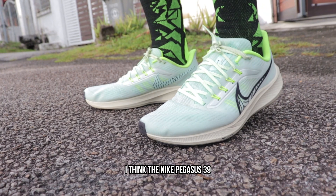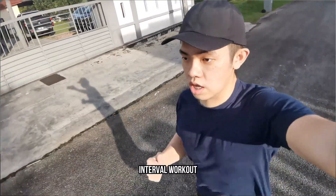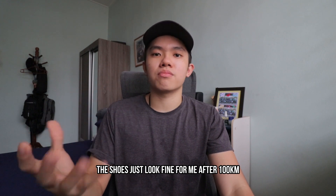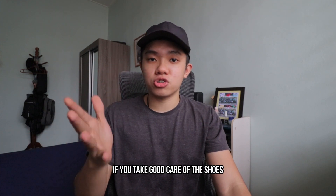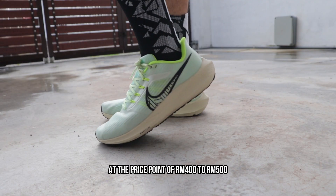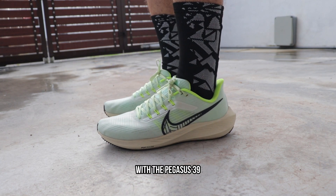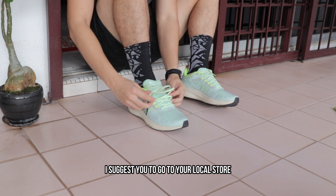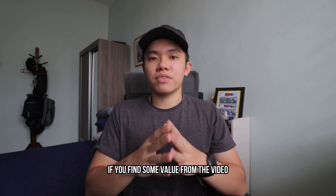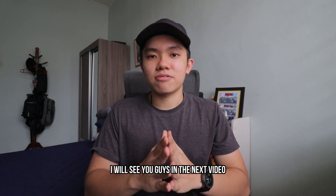To summarize: if you're currently looking for a running shoe, I think the Nike Pegasus 39 can be a great fit for your daily training. You can do easy runs, interval workouts, and long runs with the shoe without any issue. Durability-wise, the shoe looks fine after 100 kilometers, and if you take good care of it, I believe it can last more than 1,000 kilometers. At a price point of 400 to 500 ringgit, Nike offers a really great experience with the Pegasus 39. I suggest going to your local store to try it before purchasing. If you found value in this video, please hit the like button and subscribe for more running content — see you in the next video!